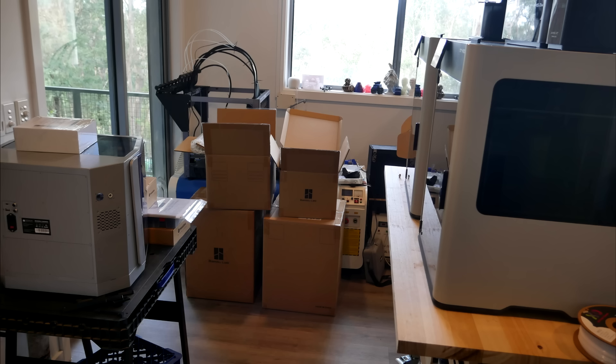Following this, I was reviewing the Bambu Lab H2D with two versions, as well as the Carver Air. And as you can see, I had to set up an extra table just to accommodate all of this, meaning the SP08 once again was pushed aside.